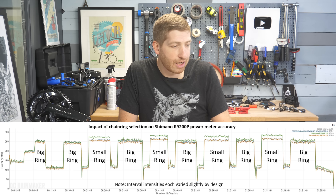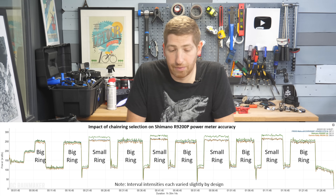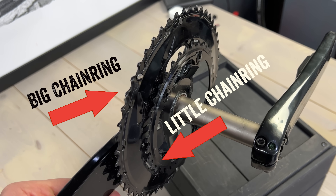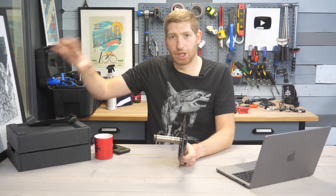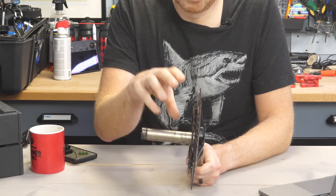This first data set is a great example of the very first problem. On this power meter, there are two chain rings: the big chain ring and the little chain ring. When you're in the little chain ring, your power meter data is inaccurate. In the big chain ring, it's accurate - until it's inaccurate for one of the other problems I'll talk about. But for now: big ring is accurate, little ring is inaccurate.